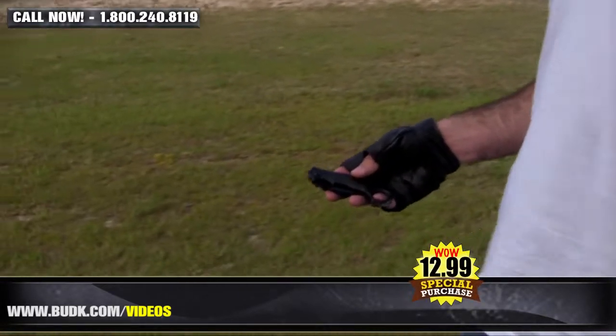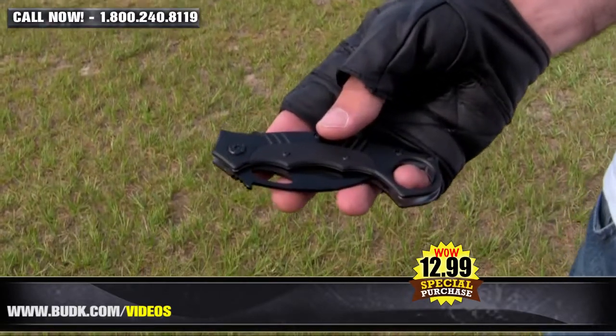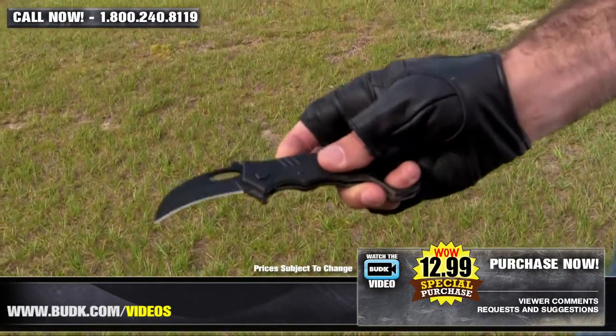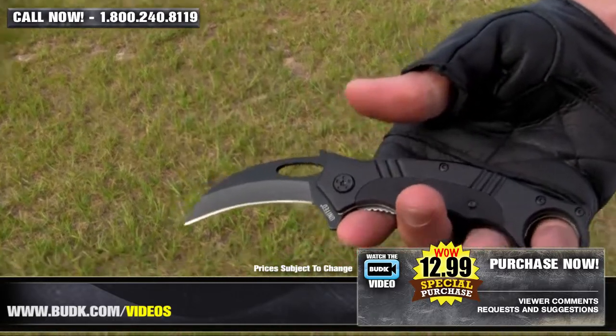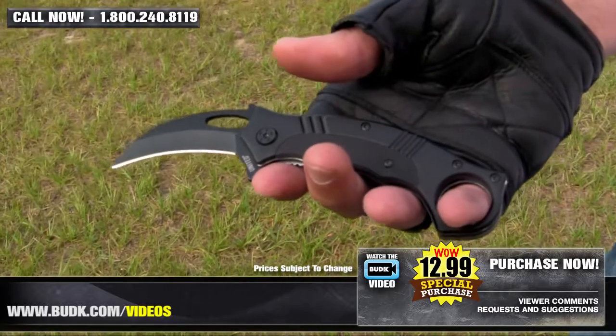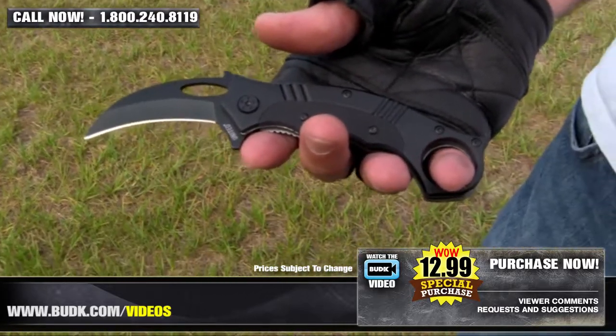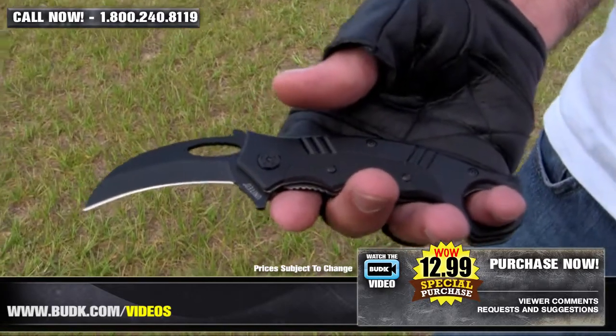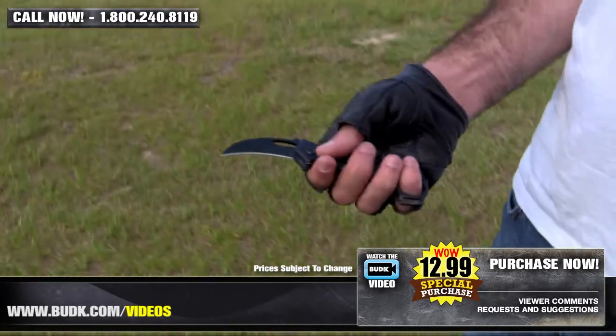United Cutlery's Undercover Series has been the leader in United Defense Tools since it came into the market. Offering a compact size and discreet carry options, Undercover items are easy to conceal. This Assisted Open Karambit is equipped with a black-coated, talon-curved AUS-6 stainless steel blade that is rapidly deployed with the help of a blade spur and thumb hole.